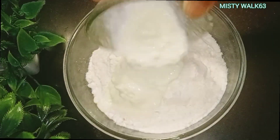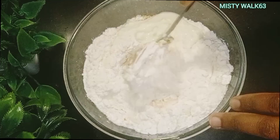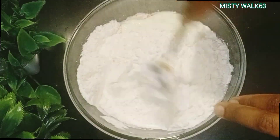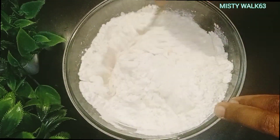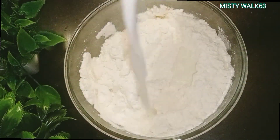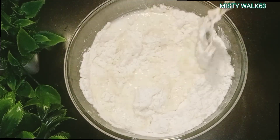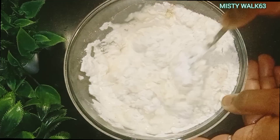I will show you the boiling water, add the energy to the water, mix with water, add the water, add the shade, pour the water.